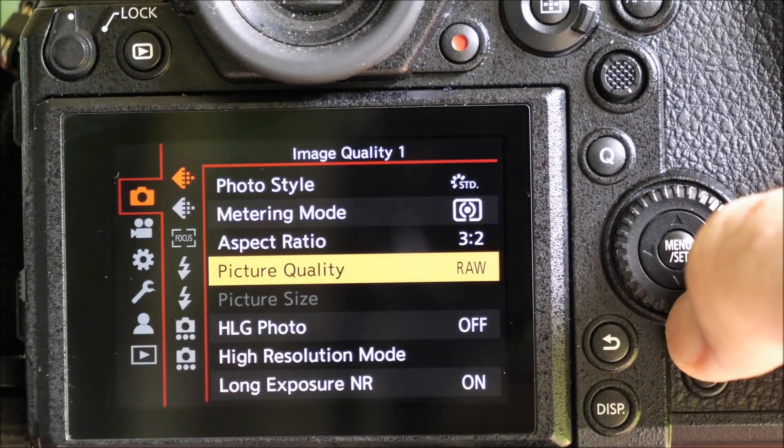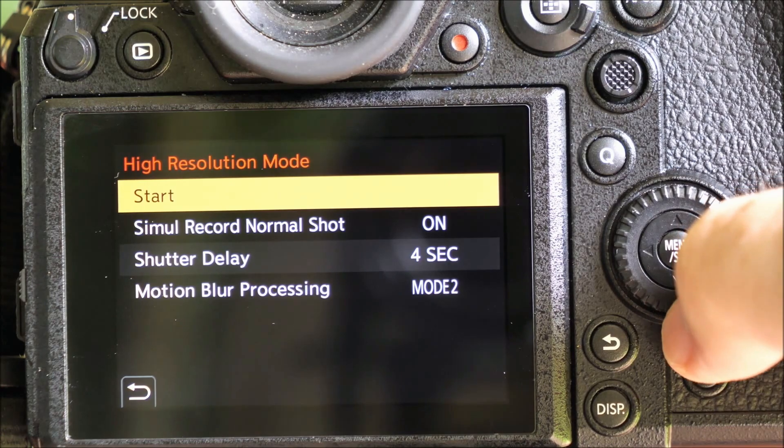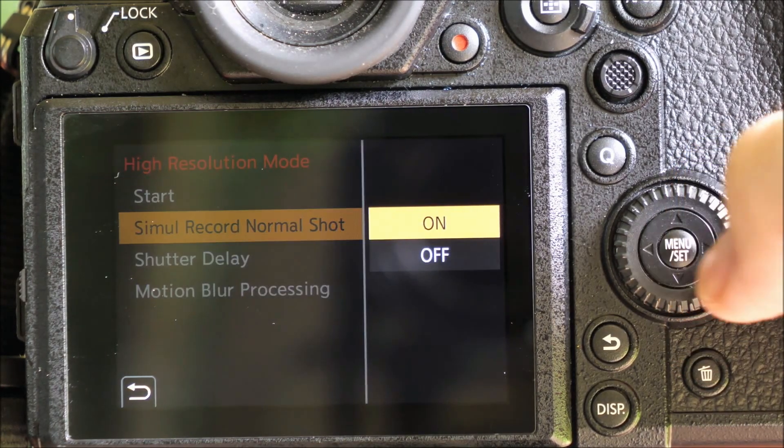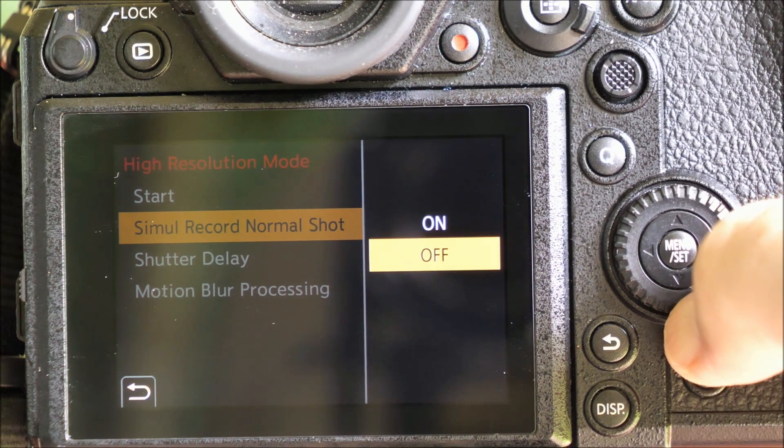Getting started with high resolution is a very simple process. You'll find a heading for high resolution mode right there in the first part of the menu. There are a couple of options you'll want to consider, especially the first time around, so let's go through the setup.